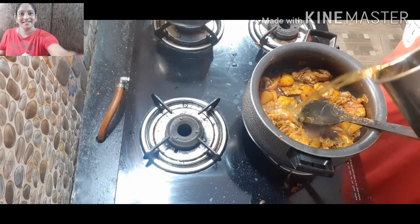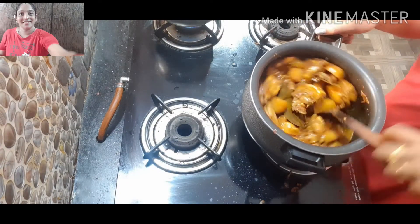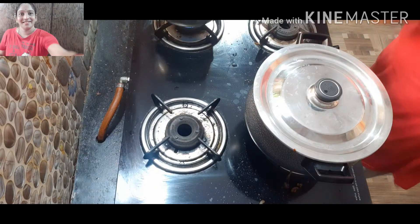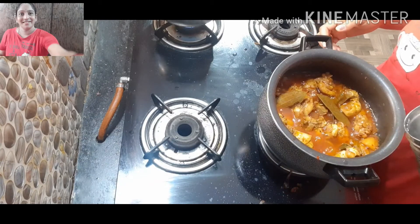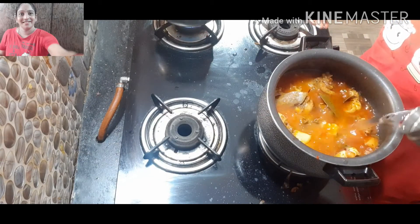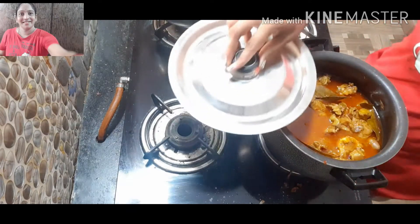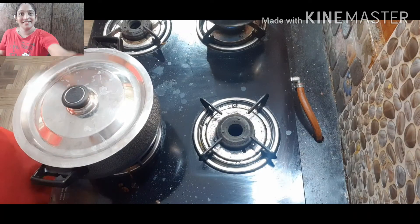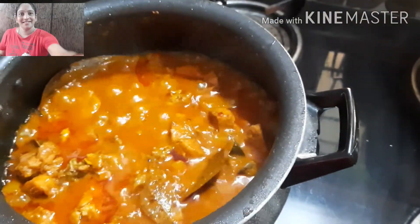Now we have to cook the fresh masala. You can cook the chicken with rice. You can cook and enjoy the smell. You can cook the oil in the pan. I will test the chicken in 10 to 15 minutes.